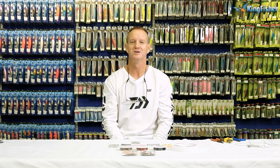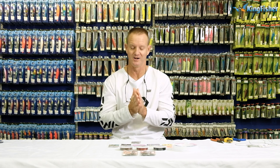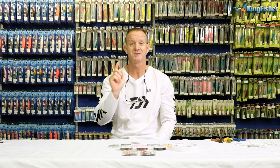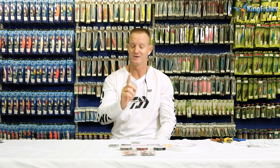Ladies, gentlemen, boys and girls, welcome once again to Kingfish's YouTube channel. Don't forget to like, subscribe and press the bell icon for notification of upcoming videos.